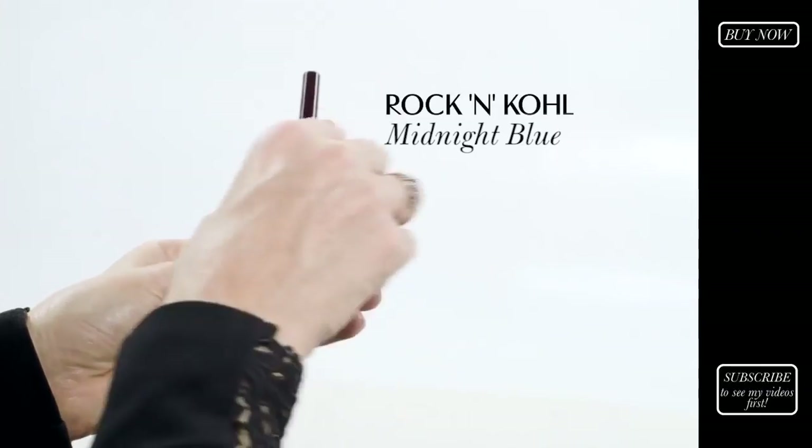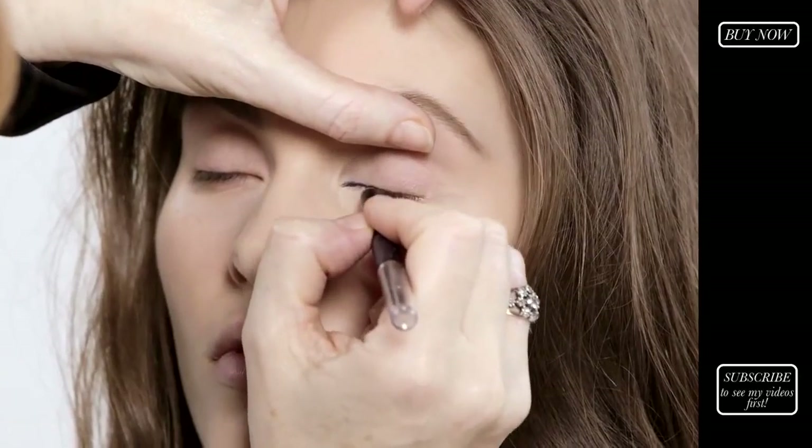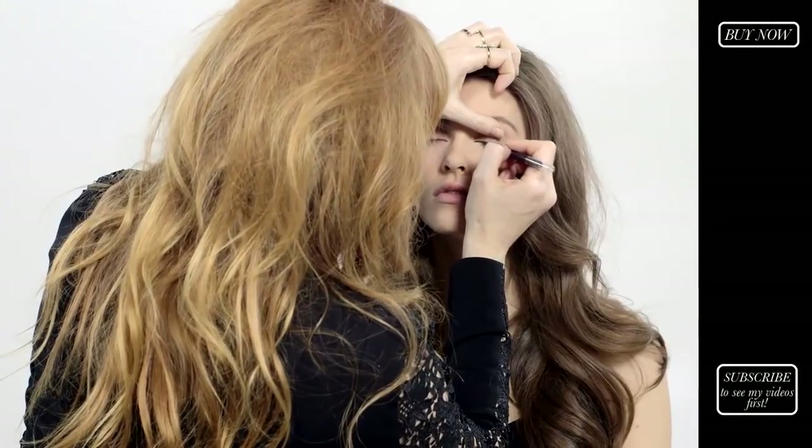I'm now going to apply my eye pencil. I'm going to start off by using it in the corner of the eye, dragging it as tight to the lash line as you can possibly get, and then doing a thin line all the way along.